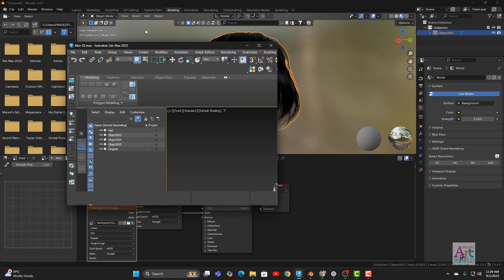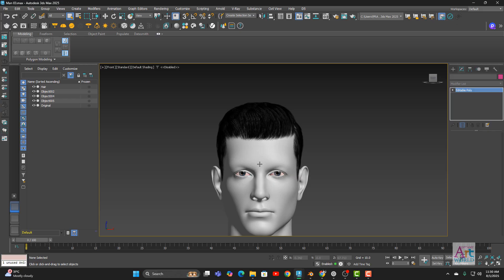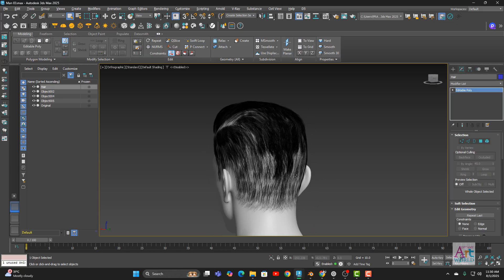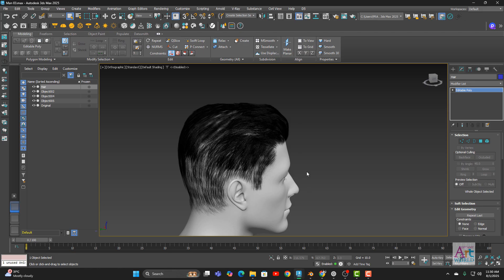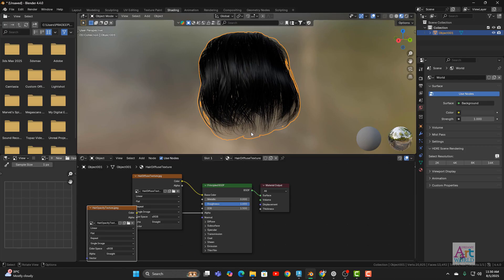Let's go to another example. The next hairstyle I want to demonstrate is a male hair done in 3ds Max. I'm taking it for demonstration purposes only. I've exported it as an OBJ file. Let me open another Blender instance.